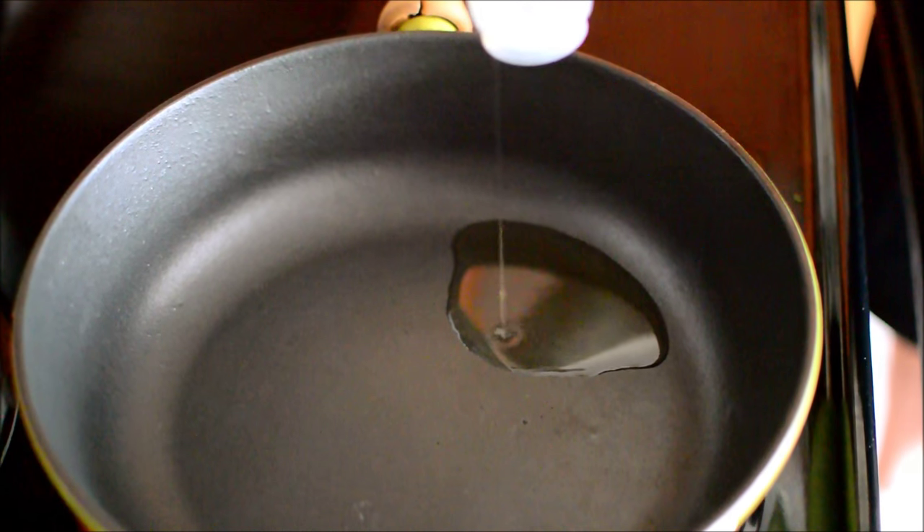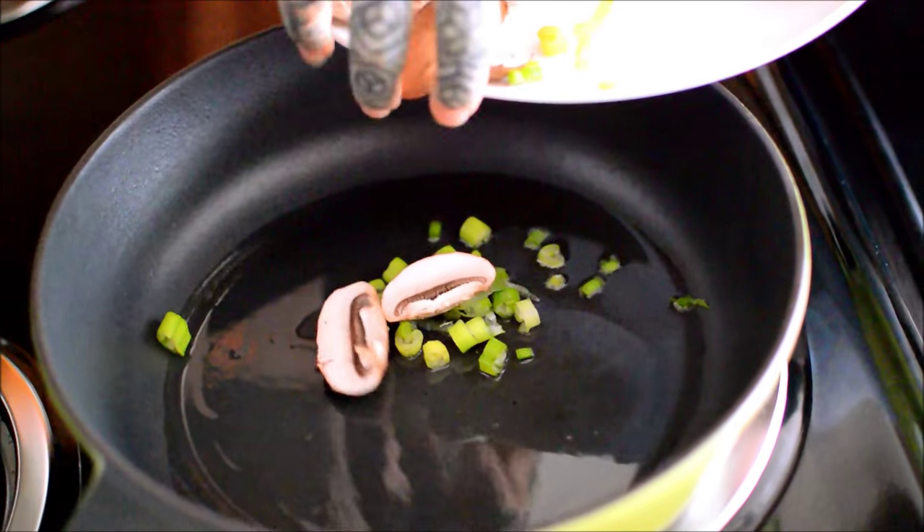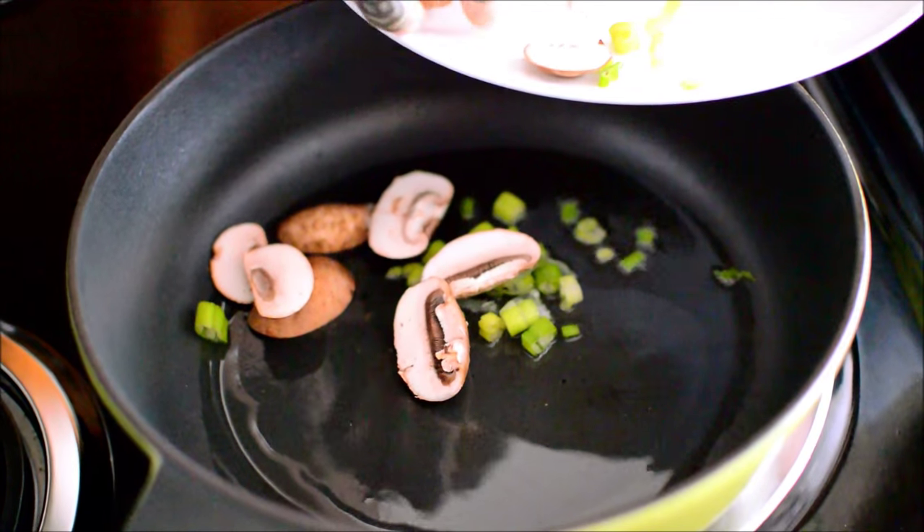Obviously. Everybody take note. Let's cook the end pieces of the mushrooms.